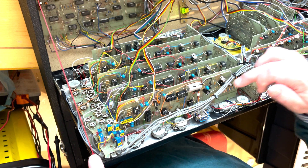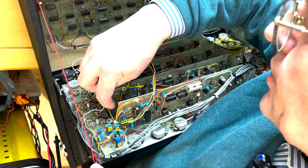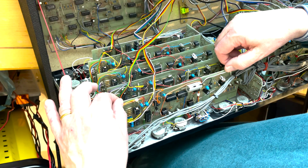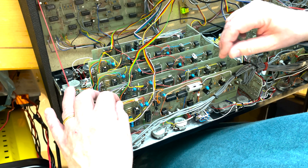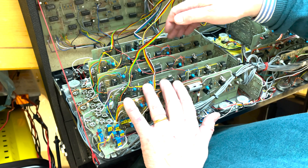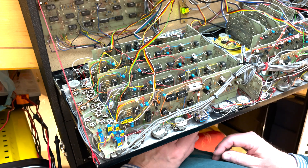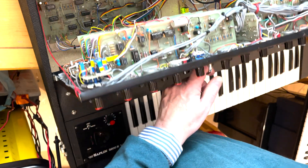That's pretty much it about the oscillators. I put a precision trimmer on oscillator number two as well, but as long as you set the first oscillator so it's reliable, you can use that as a reference for the others. It's much easier once you're done with the first one, but it takes time and a lot of swearing to get it right.